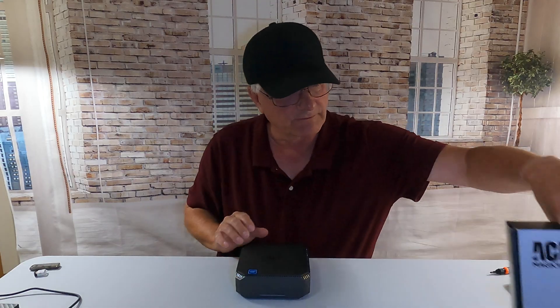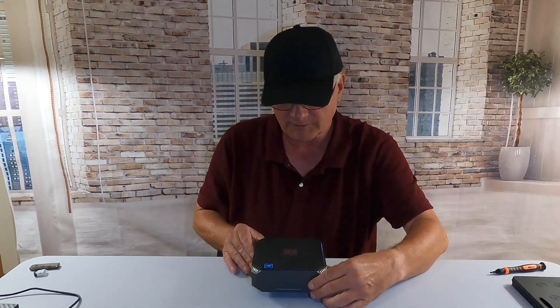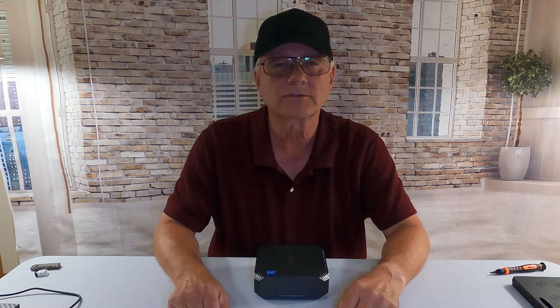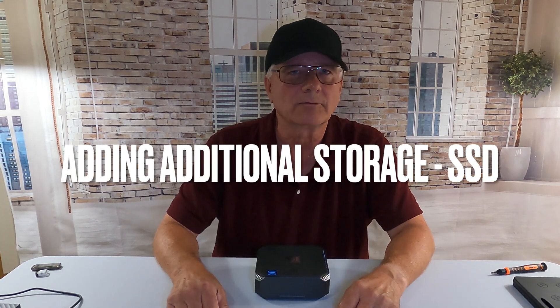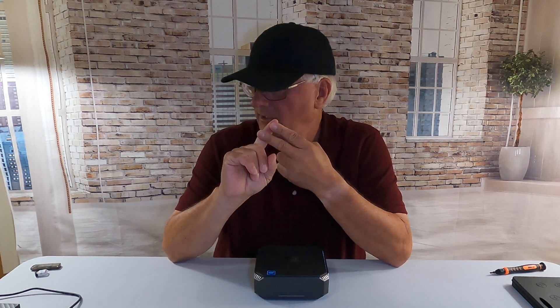What I want to explore with this device — and this is the device right here — is adding some additional storage. Now, there's different ways we can go about this. When you're talking about adding storage to a computer, there's several things you want to take a look at. You want to make sure it's within your budget, you need to be at a comfort level that you're comfortable doing this, and it needs to fit your needs.